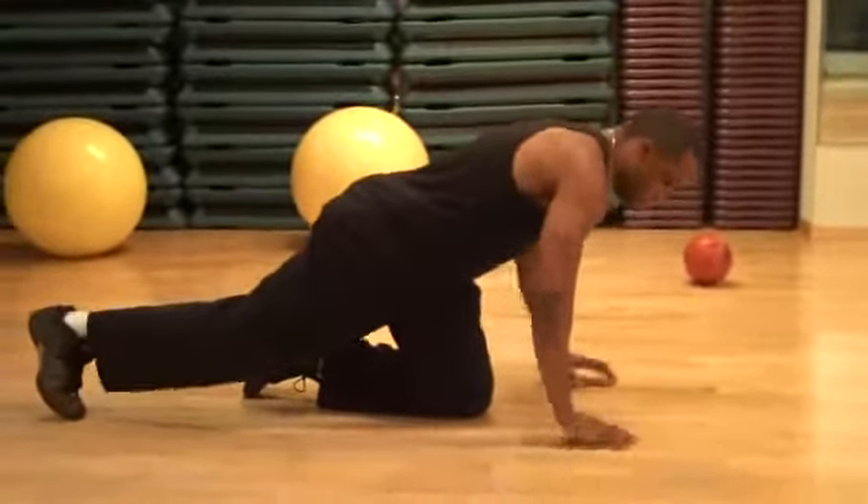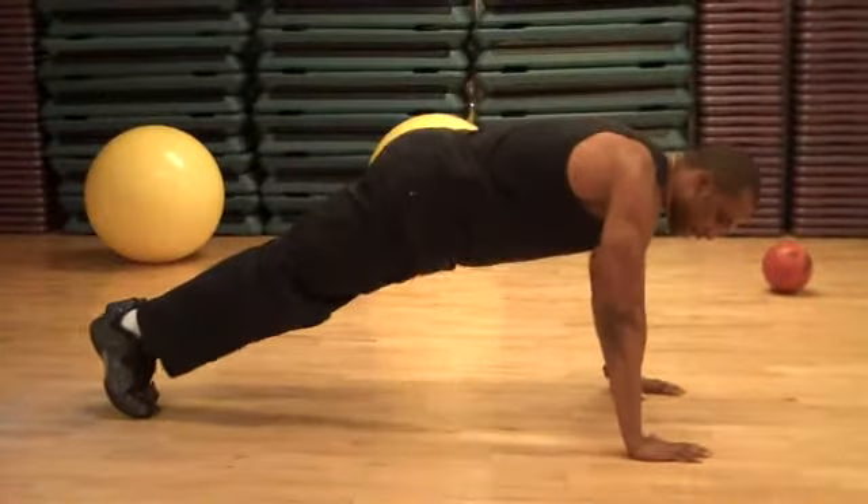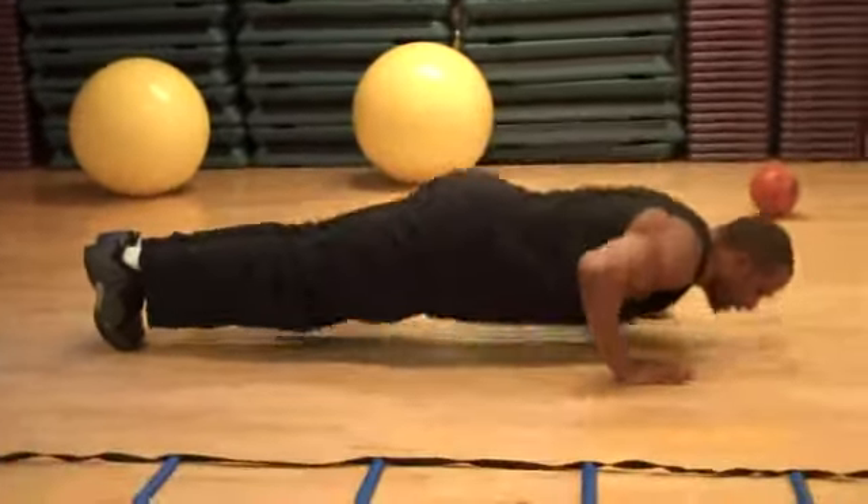Your abs should be engaged. Your hands are shoulder-width apart, and the entire body goes down and back up together.